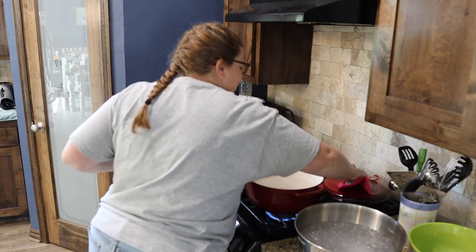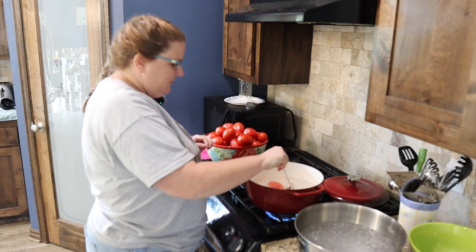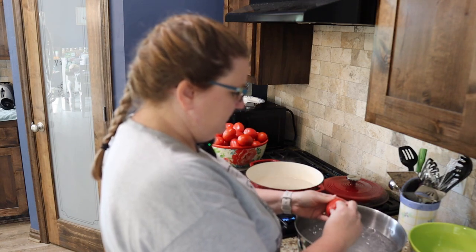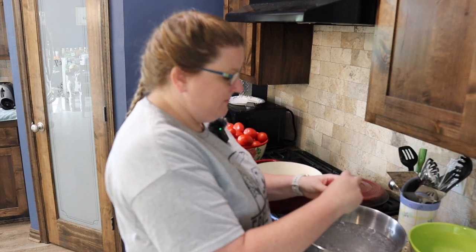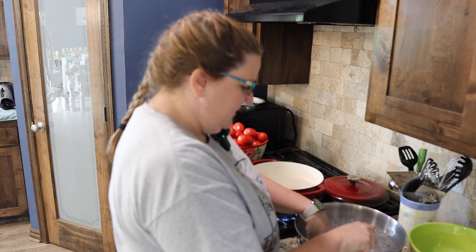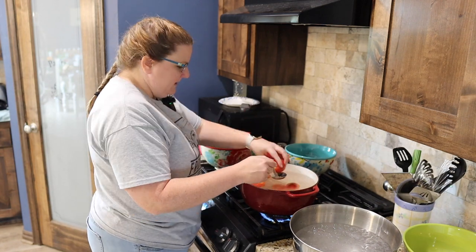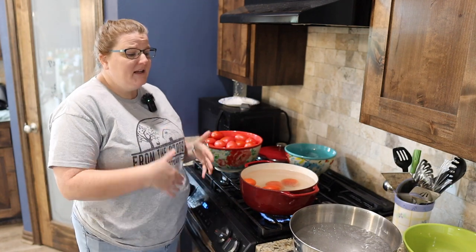I've got a boiling pot of water right here. I'm going to take my tomatoes one at a time with a slotted spoon, dip them down in for 30 seconds, then pick them up and plunge them straight into the ice water bath — and the skin peels right away, just like that. I'm going to save my skins to feed to the chickens. Let's keep going and put several tomatoes at a time in here, since I can remove them fairly quickly. You may have to refresh your ice bath and add fresh ice to keep it really cold.